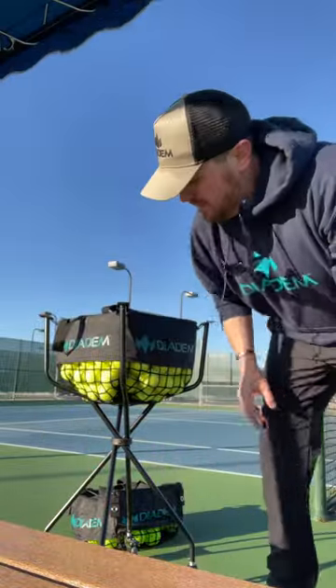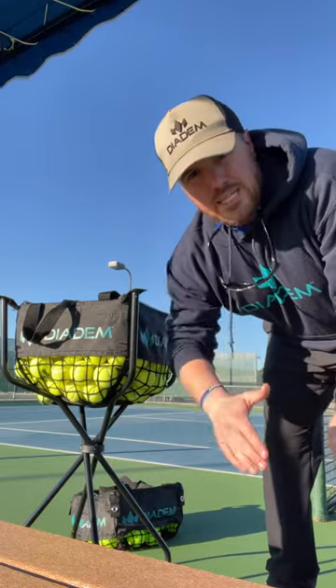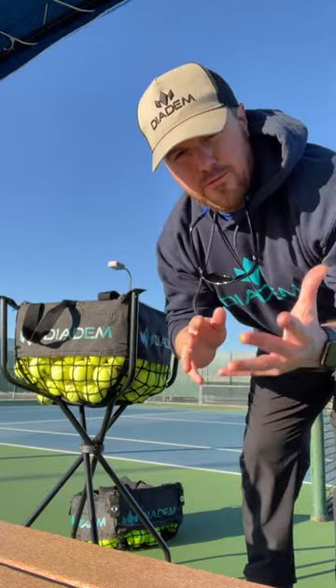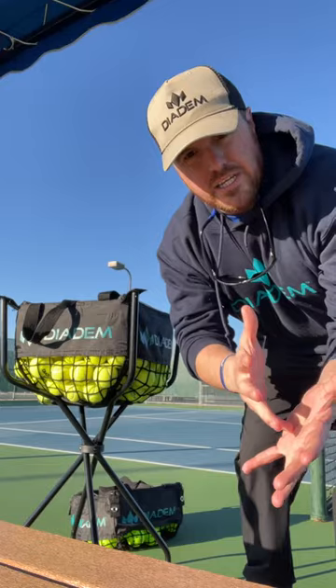Hey, what's up Diving Texas team! I'm here with our ball cart. I want to thank Andy and the Al Cruz Tennis Center — they got some big time orders on these ball carts because their carts are deteriorating. But if this is your first time seeing this cart, I just want to kind of walk you through why you should consider it.